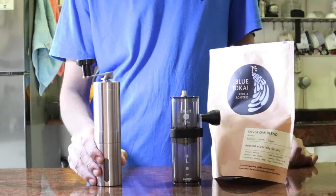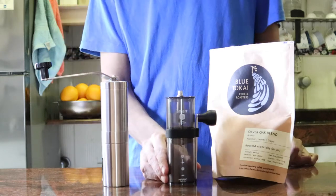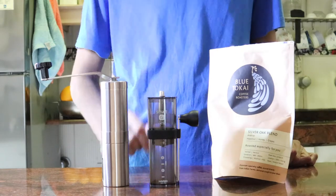Then you have cheap hand grinders and high-end hand grinders like the Hario Smart G. You can use either, but using a good grinder makes a world of difference and I'll show you why.